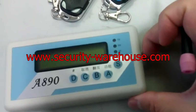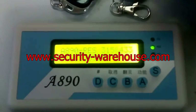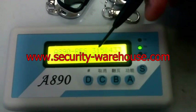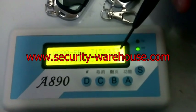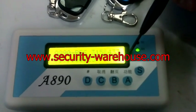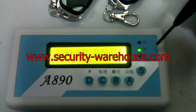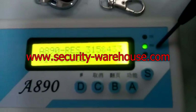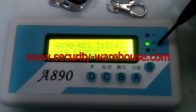Now first I turn on the code scanner. Do you see the model number? The display should show 315 and 433, which means this code scanner is now able to receive signals at these two frequencies. You have the RX green light on, which means the code scanner is ready to receive signal.